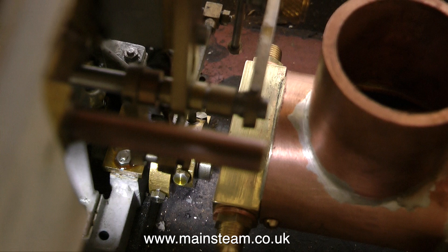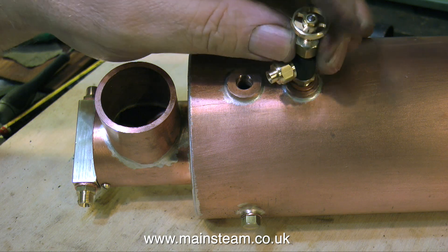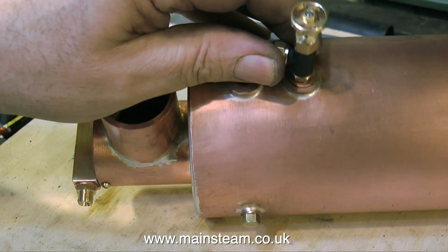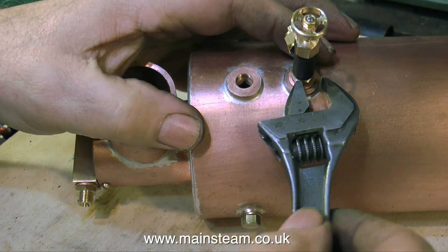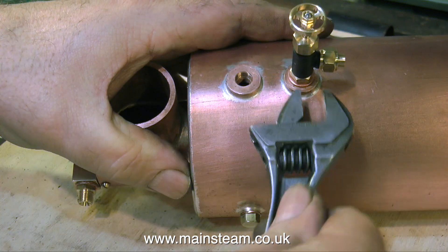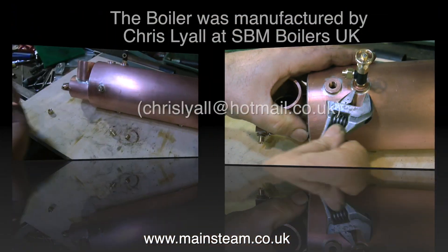Time now to fit the boiler into the boat temporarily, and as you can see, there's just enough clearance. What I'm going to do now is fit the outlet pipe from the boiler's tap to the inlet pipe of the superheater. This is not going to be a permanent fixture — I will have to dismantle it, because the boiler will not go in the boat when it's got taps and safety valves and things on it. Everything will have to be assembled when it's in the boat.